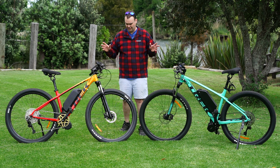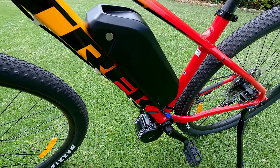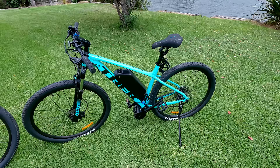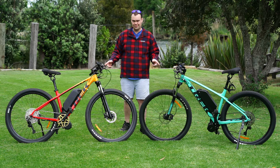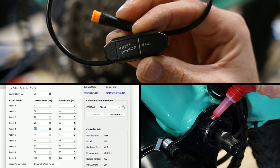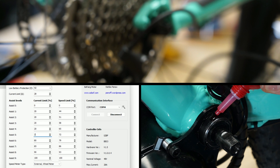In this video we're taking two Trek Marlin 7s, fitting one with a Bafang 250 watt conversion kit and another with a 1000 watt kit, and ultimately telling you which one you should buy, if any. Along the way I'll provide tips to improve your e-bike conversion experience and make these kits perform better than out of the box.